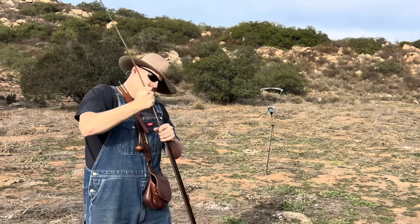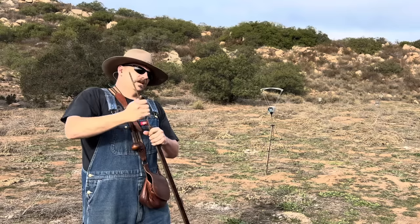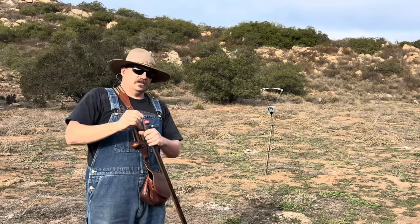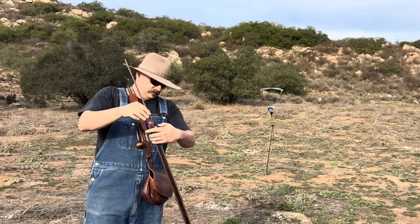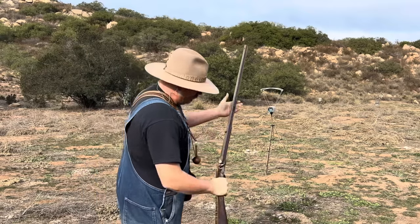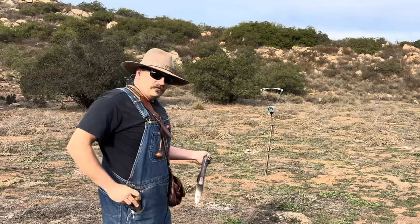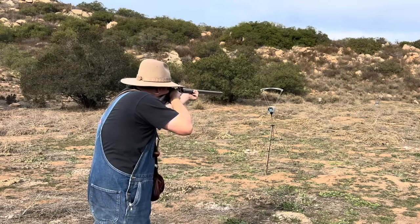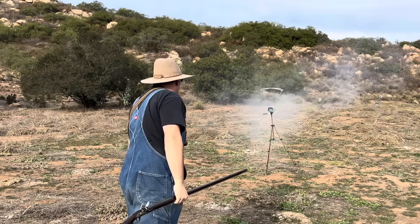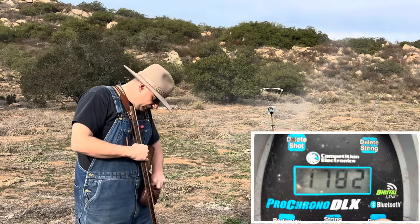1781. Not as clean as the toilet paper stuff. Yeah, the other stuff I was loading four shots no problem — this stuff's starting to get hard. Shot number four. 1782. Wow, it is fast.